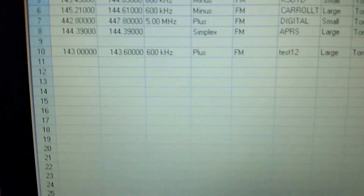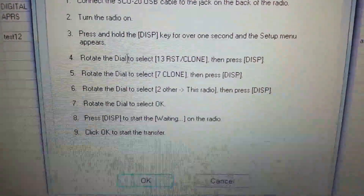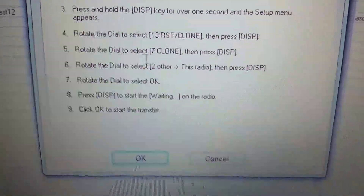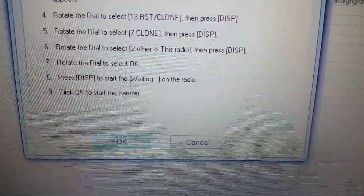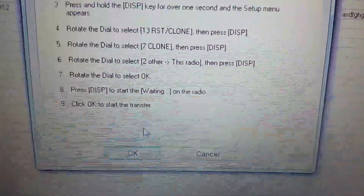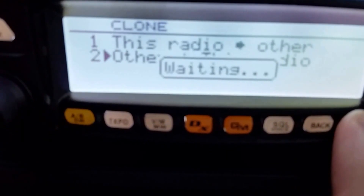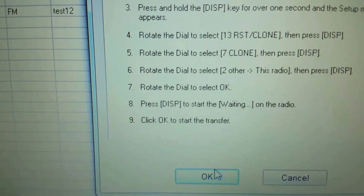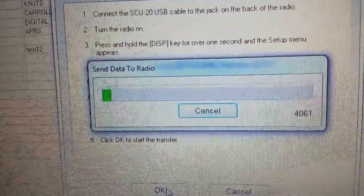But not just yet. First come back over to the computer, go to Communications, then 'Send data to radio.' It tells you: connect the cable, turn on the radio, press and hold display, go to number 13, go to number 7, go to number 2, rotate the dial to OK, press display to start waiting on the radio, then click OK to start the transfer. Let's do this — hit OK. It says waiting. Now we go back to the radio and quickly hit OK. There it goes — now it's transferring the data from the laptop all the way through the USB into the unit.